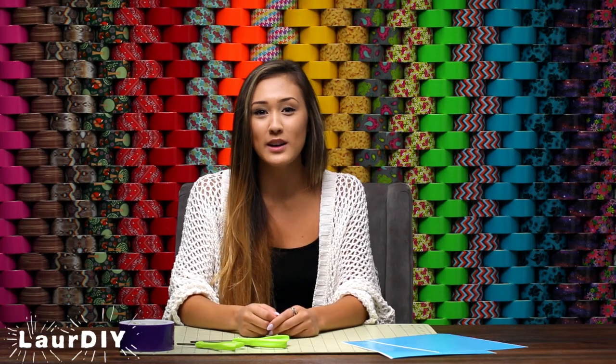Hey guys, what's up? It's Lauren from the YouTube channel Laura DIY. And today I'm going to be showing you five super simple tips and techniques for making duct tape even easier to work with. These tips and tricks are great for beginners and also your duct tape experts.